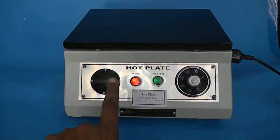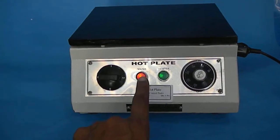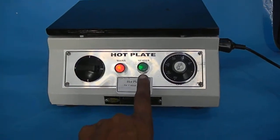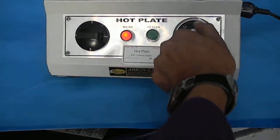This is a brown hot plate. We have a rotary switch with one, two, three positions. The main indicator means current is coming. This green light tells you the thermostat is working. This here is a thermostat energy regulator.